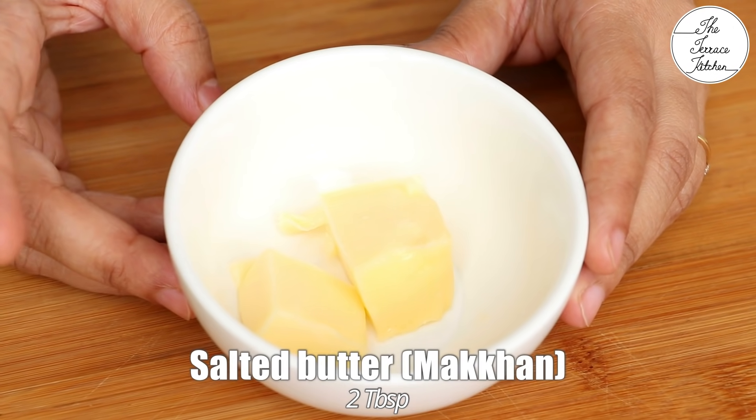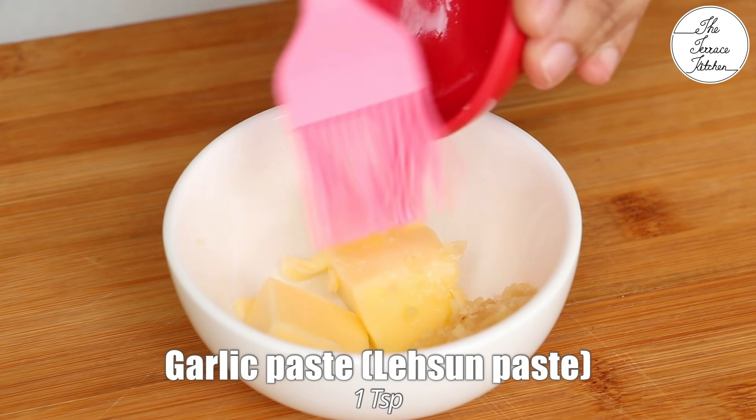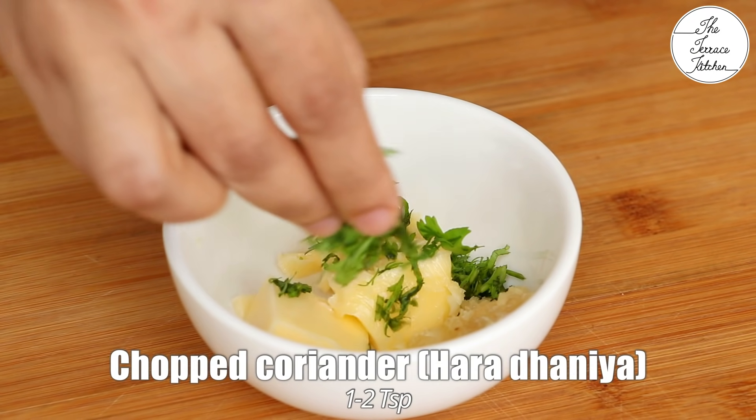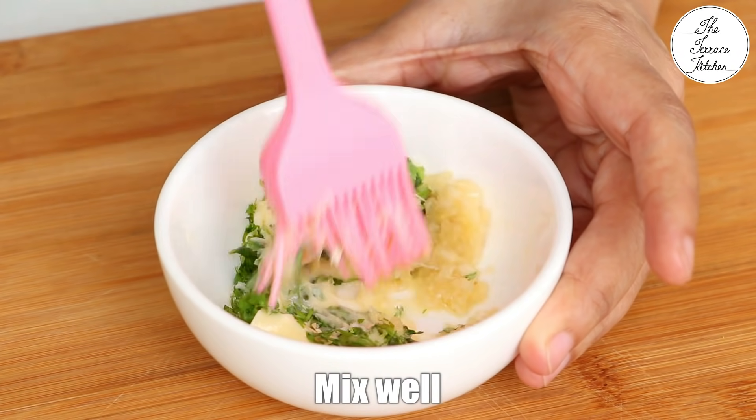Meanwhile, let's prepare the butter. In a bowl, take 2 tbsp soft butter at room temperature. Add 1 tsp garlic paste, some fresh coriander and give this a good mix.